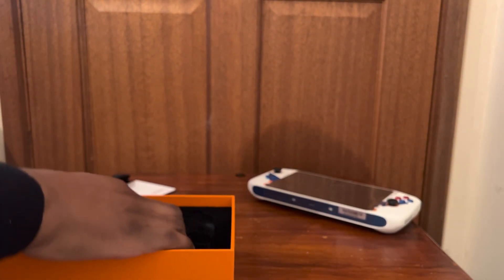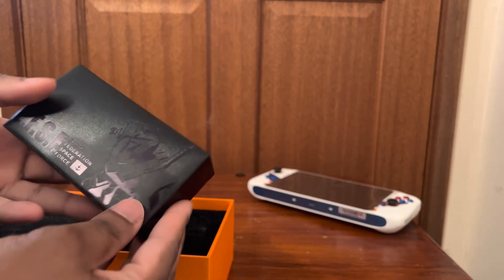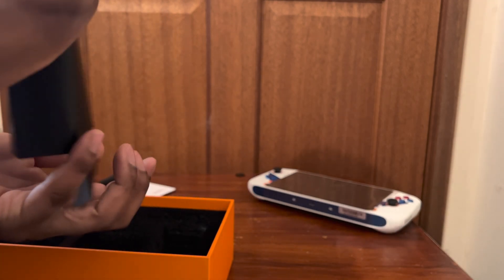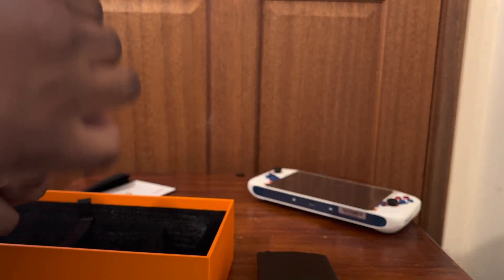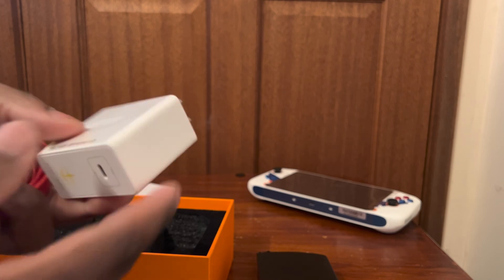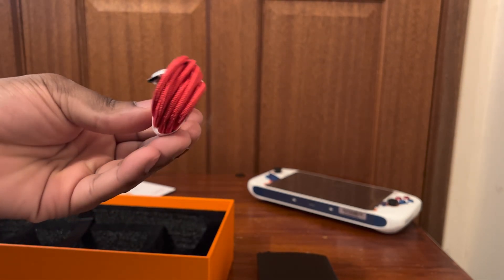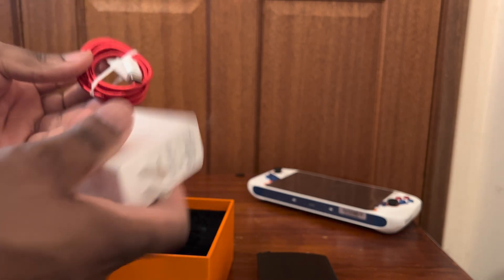Thank goodness we actually get ourselves a charger, because this isn't like Apple getting no chargers — that would be crazy. Over here you can see E-F-S-F looking really nice, and this is where your charger is. Apparently even the charging brick itself has some really dope Gundam-themed detail. Over here you can see Gundam RX-78 on one side, and E-F-S-F on the other. Even the cable — this USB-C — is all nice and braided red. So this whole thing is decked out Gundam, fellas. This is really, really awesome.